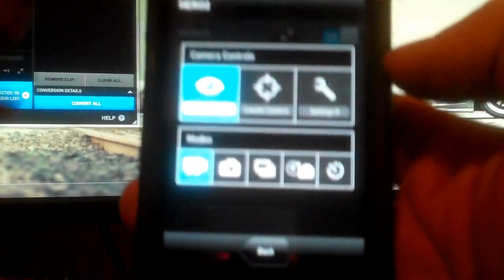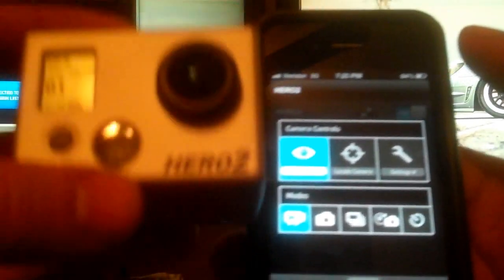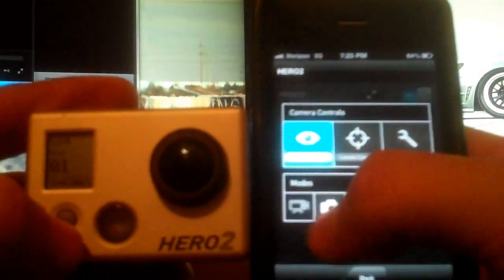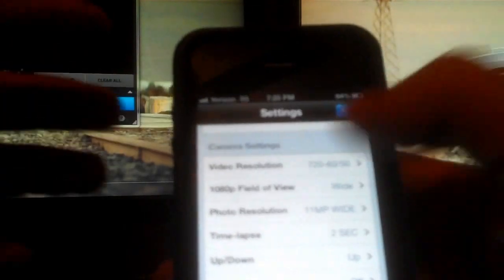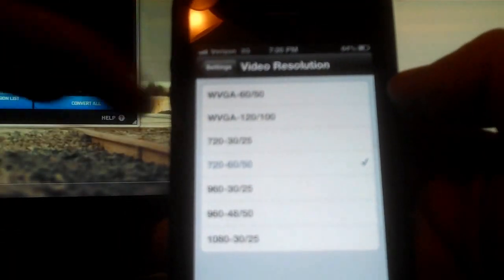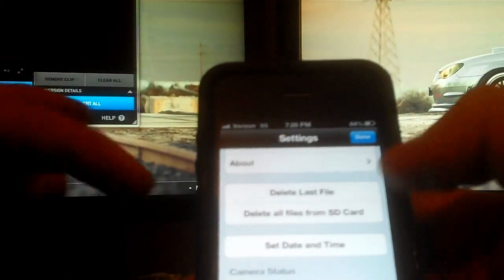At the bottom of the app you have different shooting modes — you can switch to delay timer, still camera, or video camera. If you hit the button on the front of the physical camera, it changes modes and scrolls right through on your screen automatically. You can also go into the settings menu for full control: video resolution, field of view, photo resolution, time lapse, upside down, spot meter — every option available on the camera itself is right there on your phone. It also lets you delete your last file or delete all files.